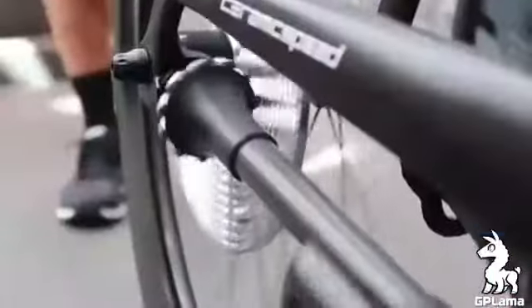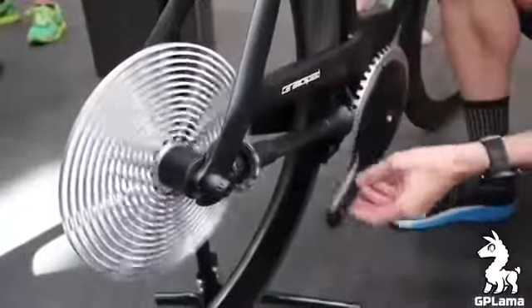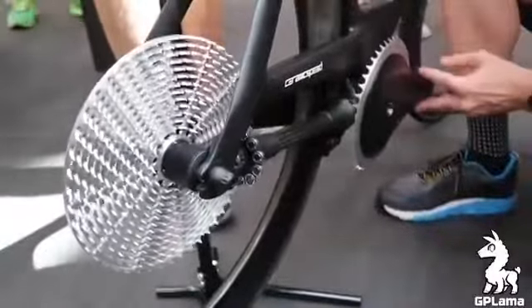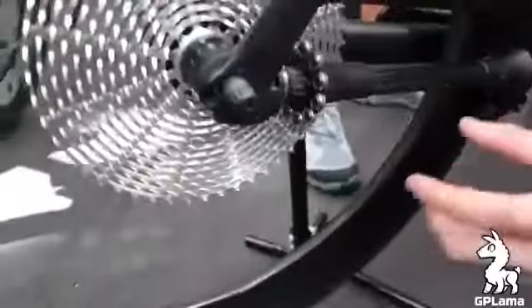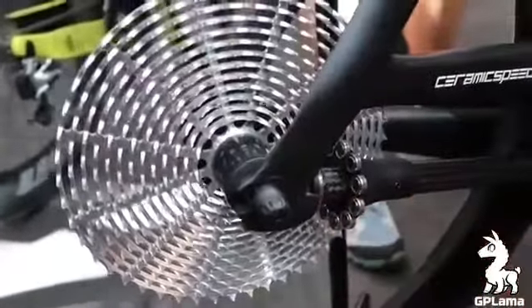A bit of noise there, but you've got everything you'd expect — freewheeling — and it's actually quite smooth. There's no real chunkiness at all through there. The gear changing in the near future will be provided by moving this in and out, but this is only a prototype at the moment.